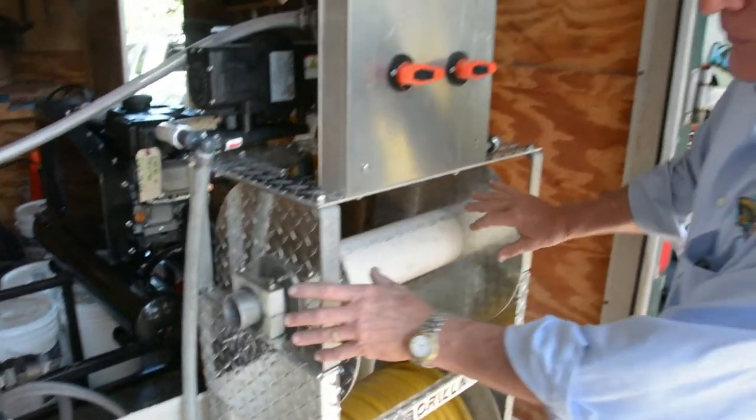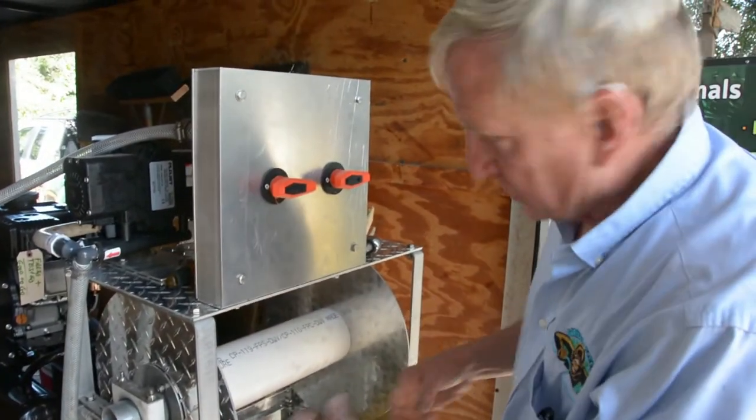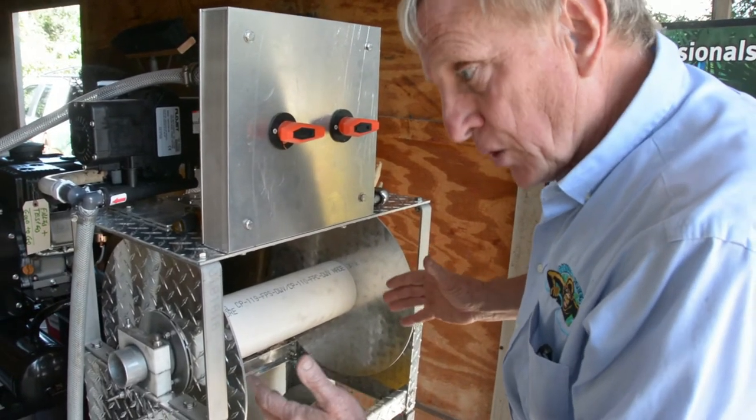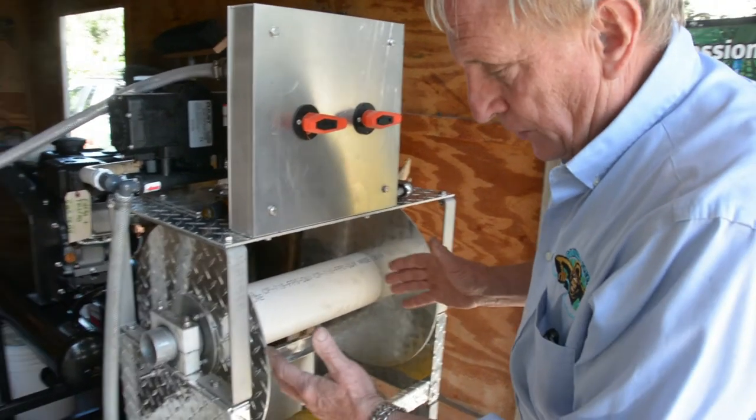There's nothing about this structure that can really fail. You can splash it with bleach and it'll stop being shiny and pretty — it'll be ugly — but it'll go to work for you every day and earn you money.